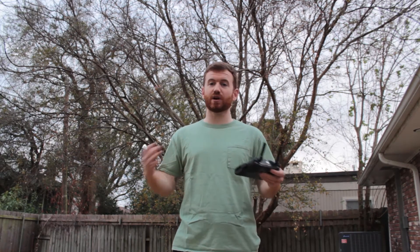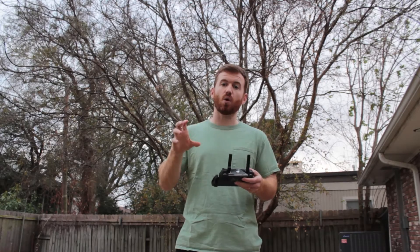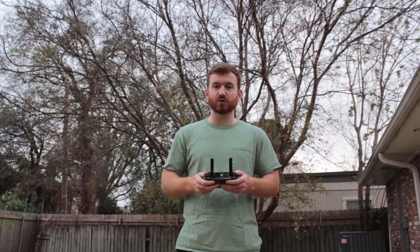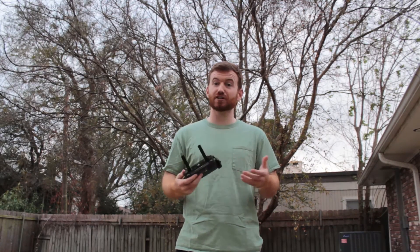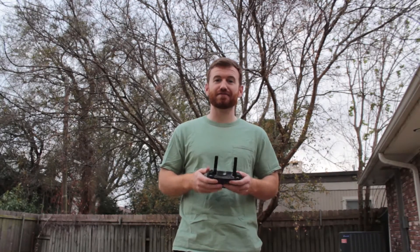So there you have it guys — that's a quick little tutorial on how to adjust the horizon or the roll of your DJI Mavic Pro's camera. If you thought this video was helpful, please subscribe to the channel. Thanks for watching Break It Yourself and we'll see you next time.